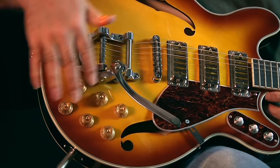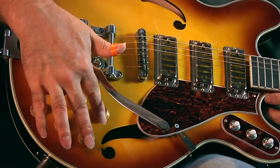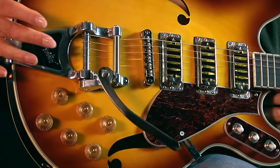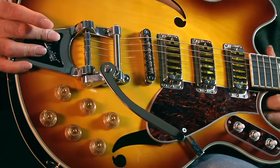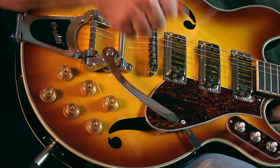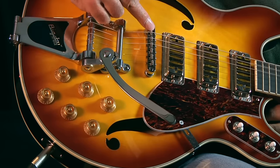Six knobs down here corresponding to the three pickups — volume and tone, volume and tone, volume and tone for each pickup. Bigsby — you got a real Bigsby tailpiece. Great roller bridge. Shouldn't have any problems with wanging that because every string is on a roller.